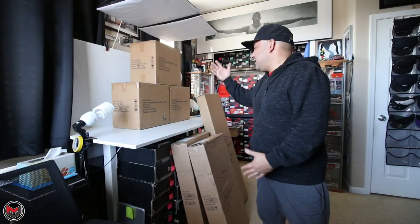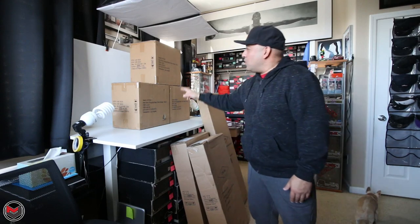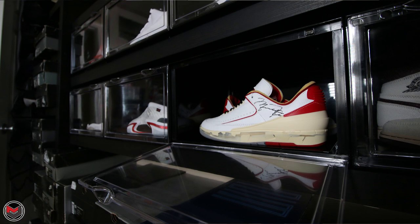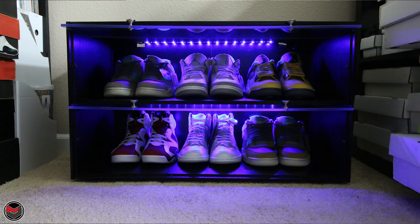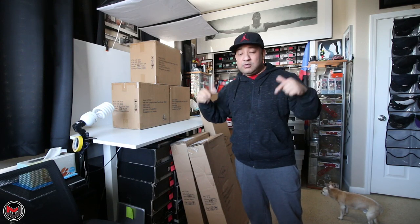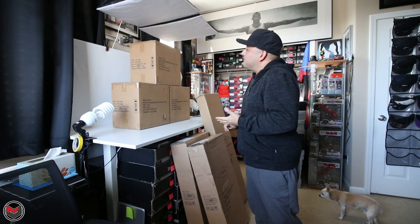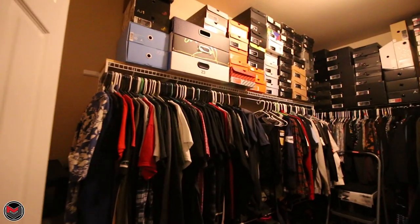They sent out six boxes of stuff — one, two, three, four, five, six. We have the drop side plastic shoe storage cases, all in black. We have their Sneaker Throne 2.0, and we also have a sneaker bench. I'm going to be putting all this stuff together and figuring out how it can be a permanent fixture here in the sneaker room. I'll start from the easiest to the hardest.